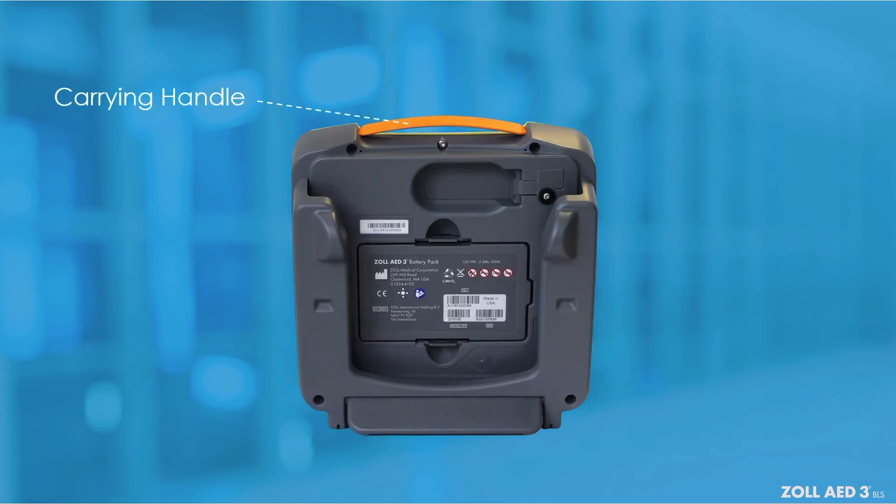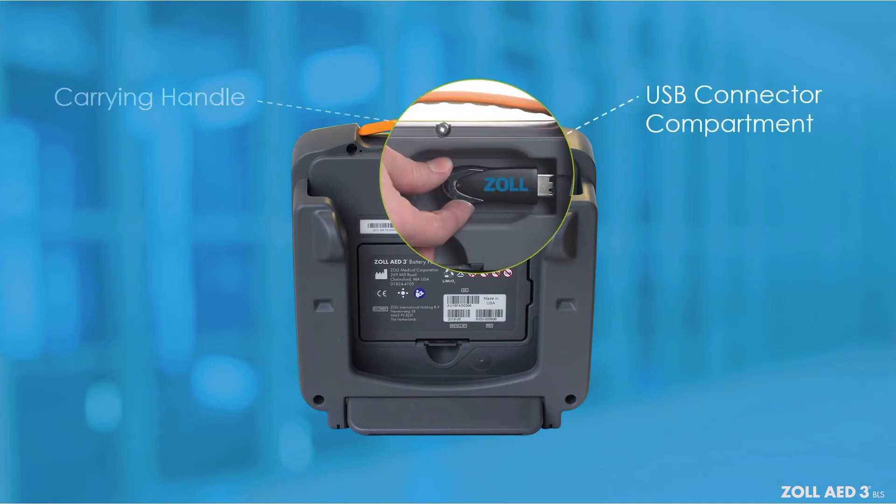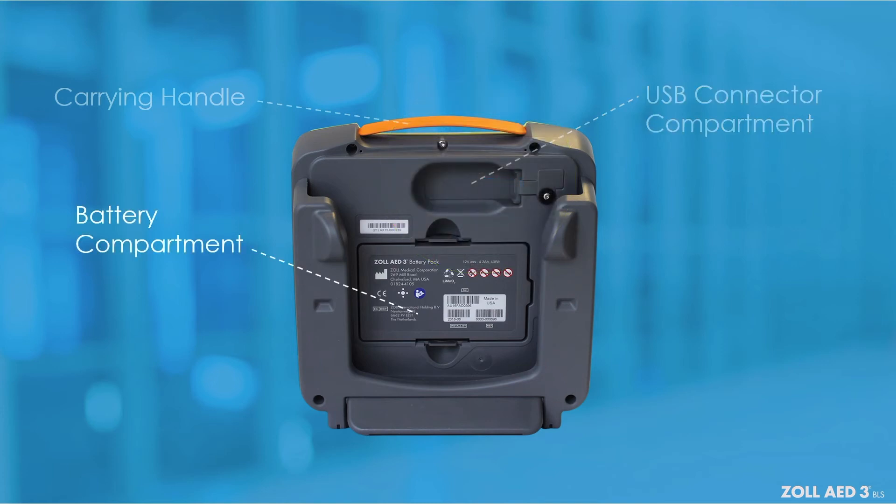The carrying handle makes it easy to carry the AED. The USB connector compartment is used to connect a USB flash drive when importing or exporting files to or from the Zoll AED-3BLS defibrillator. The battery compartment holds the battery pack used to power the AED.